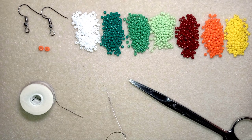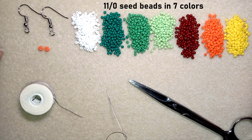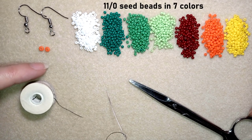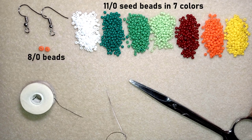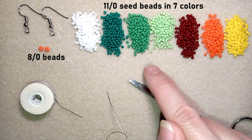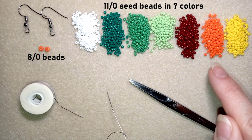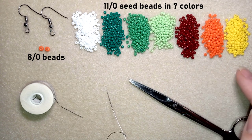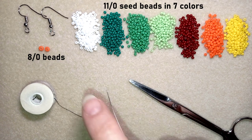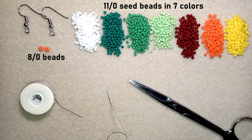What I'm using here for this video are seven colors of 11-0 seed beads, and here I'm using 8-0 beads — just two of them. Don't worry if you don't have so many colors; you could do it with less. For example, use only one color of green instead of three, and use only orange instead of orange and yellow, or only white instead of white and yellow. It's up to you.